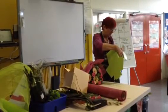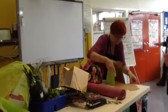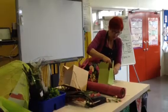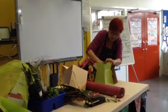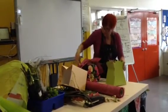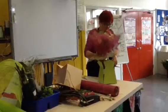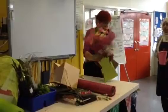They're good for transporting. Having the bags doesn't actually help it stand.